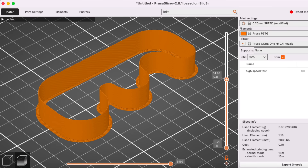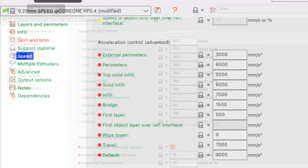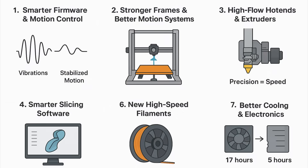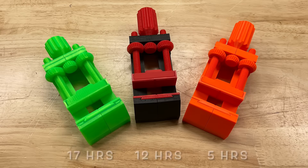Slicing software also evolved to take advantage of these improvements. Prusa Slicer was cloned by multiple printer manufacturers to take advantage of their innovations and improve the G-code files the printers ran on. All these features, and many more I've probably missed, have advanced 3D printing from a 17-hour vise to a 5-hour vise with better quality in less than 8 years.